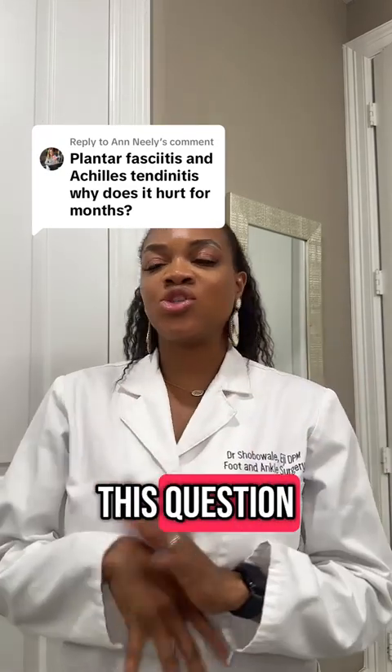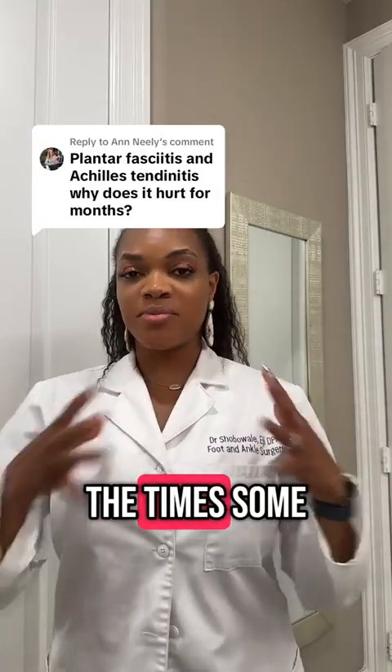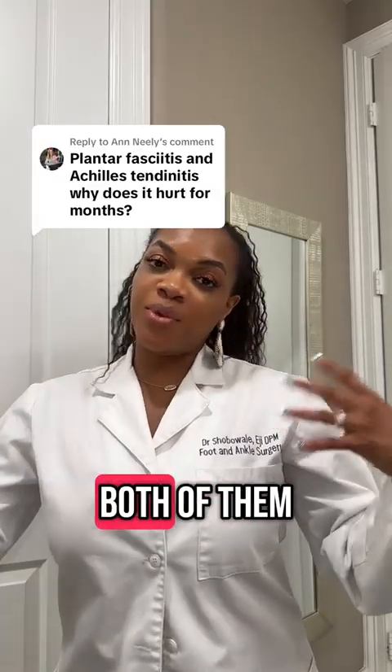Thank you so much for asking this question. So plantar fasciitis and Achilles tendonitis — a lot of the times, some patients will have both of them at the same time.